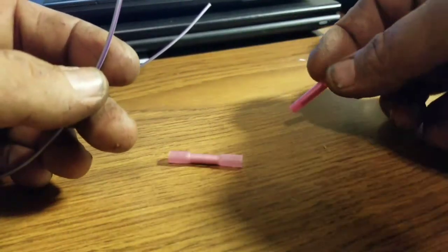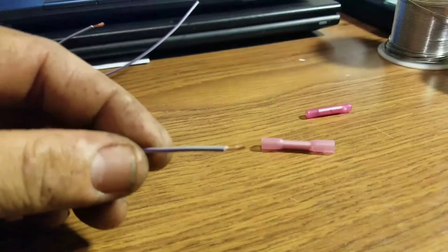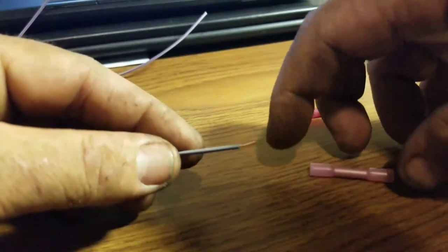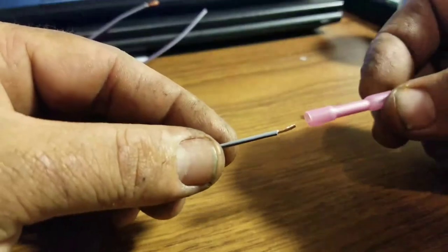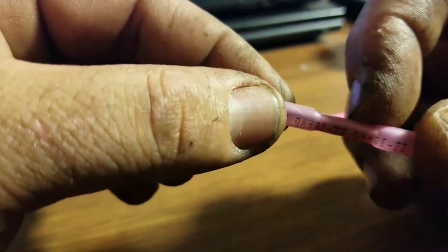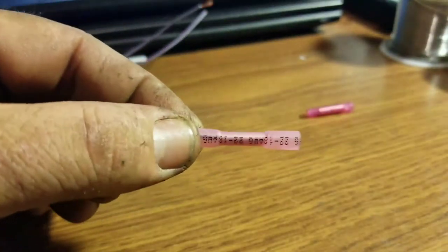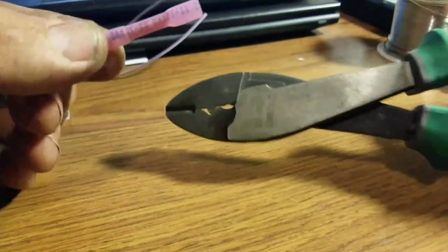I don't really use regular butt connectors at all unless I'm out and I absolutely have to. Same concept with the heat shrink one. The main thing I would say is just don't strip your wire back too far — I see people stripping back a half inch, and after you do the connection you've got copper hanging out the ends, which is not what you want. You really don't need much copper. So for the heat shrink one, just put the wire in — the copper should stop and not go past halfway in the connector, or you won't be able to put your other wire in. The length should be about a quarter inch on this connector.